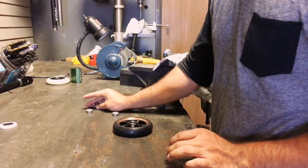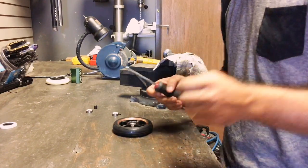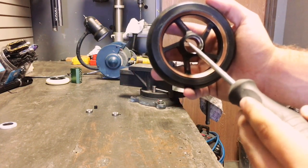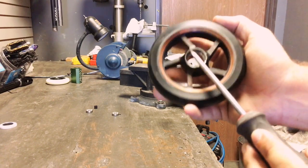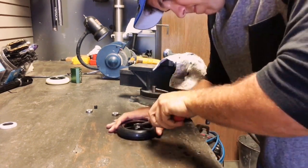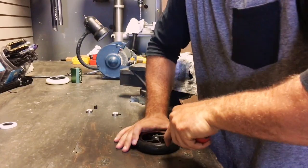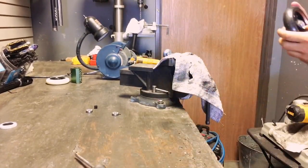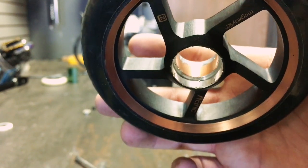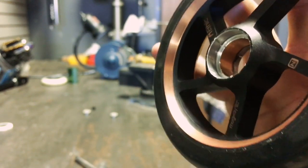Now that we have the wheel, I'm going to teach you how to fix it. You want to get a flathead screwdriver and put it right there and scrape. Now that we've finished that part, this is what it should look like — see those little grooves? That's what it should look like, and I'll show you what that does.